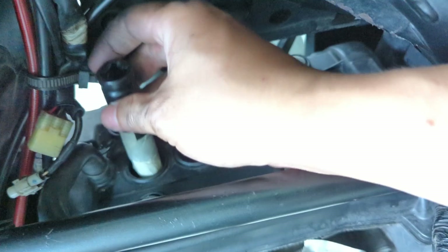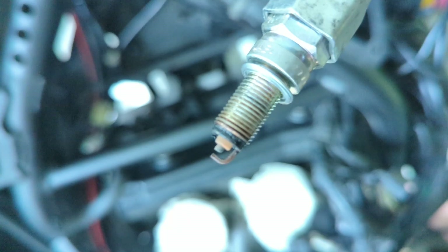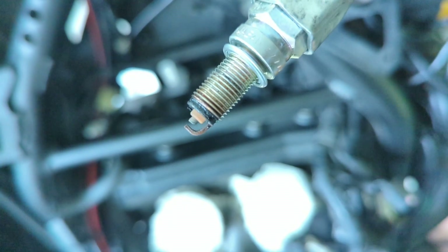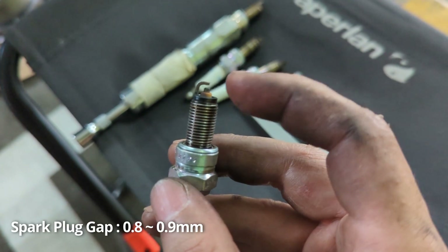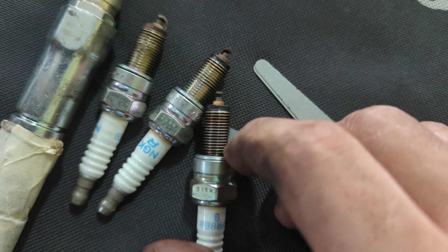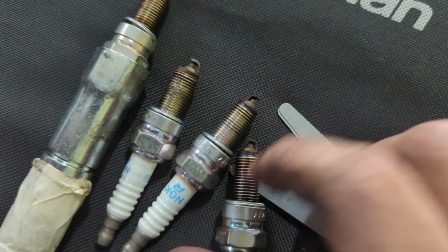We're removing the spark plugs one at a time. We can also check if the spark plugs need to be replaced. They look good from first glance, but we need to do some measurement. We did a feeler gauge measurement — all of them are within specs of 0.8 to 0.9mm gap. We also don't see any sign of chipping or tapering on the tip of any of the spark plugs, so they're good to reuse.